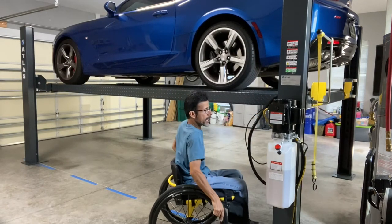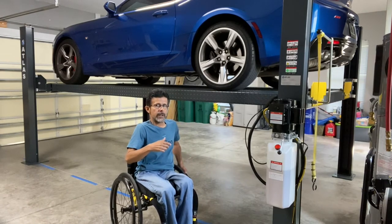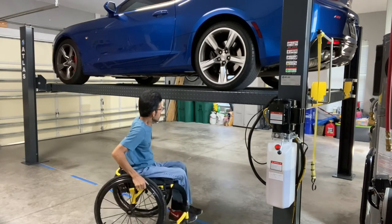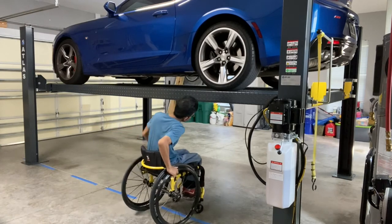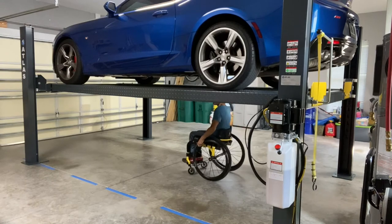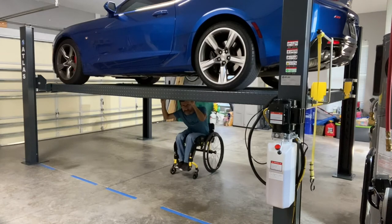In case you're wondering, that loud clicking noise is the safety locks engaging every time it goes up — I think they're set every four or six inches. As you can see, I can roll around underneath the car pretty easily and get to everything underneath just fine.